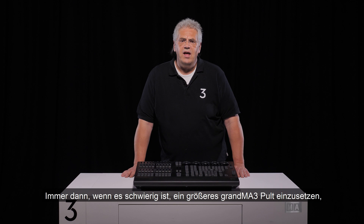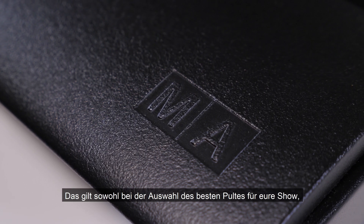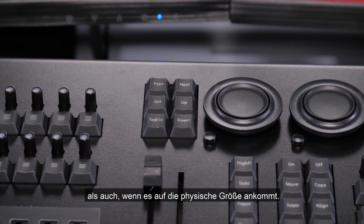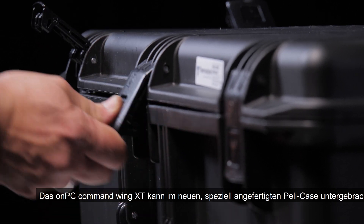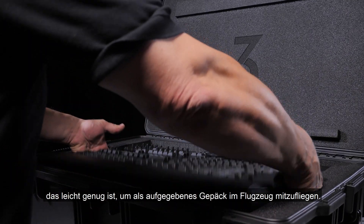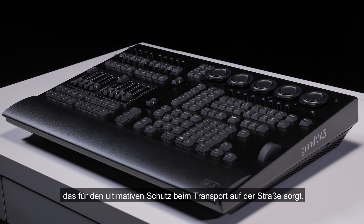Whenever it's difficult to use a larger GrandMA3 console, the GrandMA3 OnPC Command Wing XT can be the perfect solution. This is true when it comes to picking the best console for the size of show you're running, as well as when physical size matters. The GrandMA3 OnPC Command Wing XT can sit inside the new custom Peli case, which is light enough to fly as checked-in luggage. We certainly also offer an ME standard M-Ton case for ultimate protection when transported on the road.